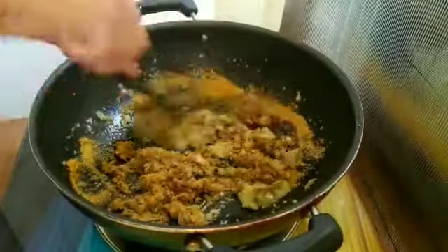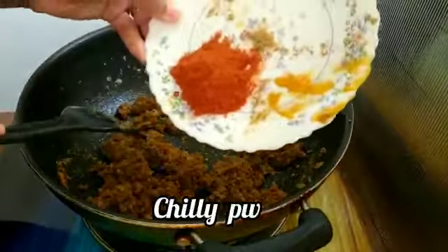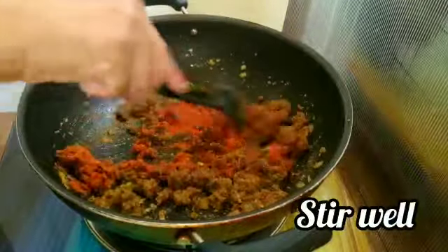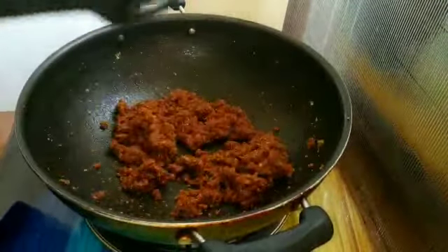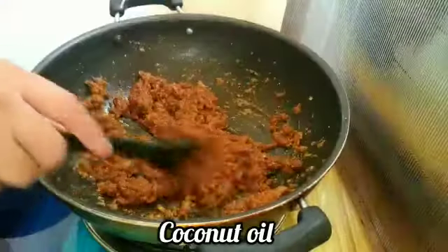Next, take the eggs and place them on top. Then put the eggs into this egg. Once again, pour the eggs into the egg.